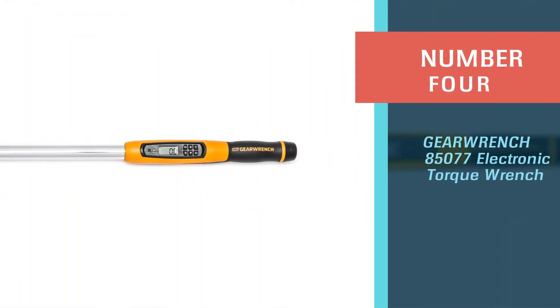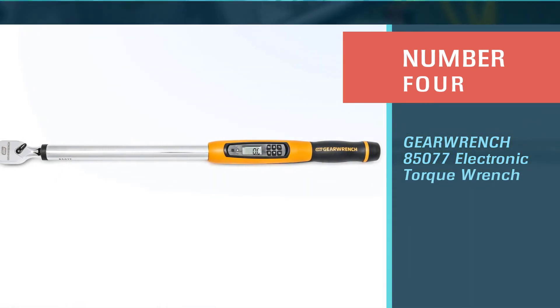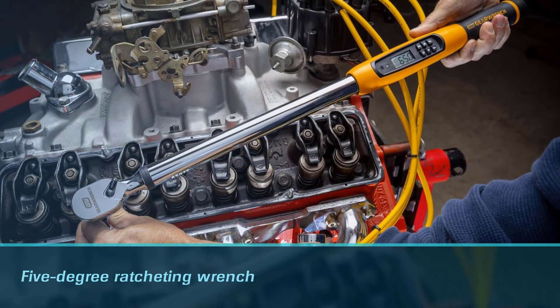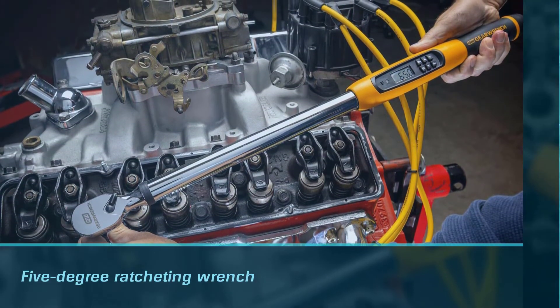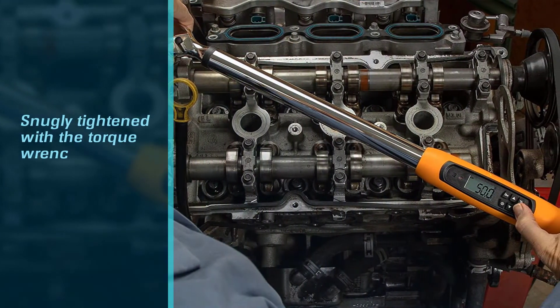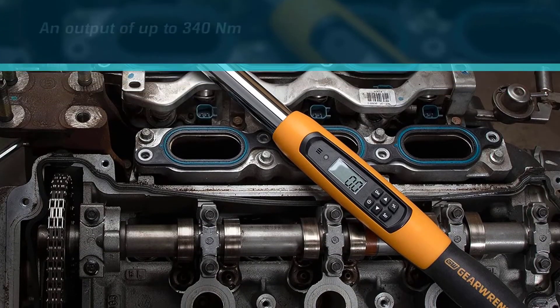Number four: GearWrench 85077 electronic torque wrench. GearWrench introduced the first five-degree ratcheting wrench. Bolts and nuts can be snugly tightened with this torque wrench from GearWrench, which has a half-inch drive. This torque wrench has an output of up to 340 newton meters.